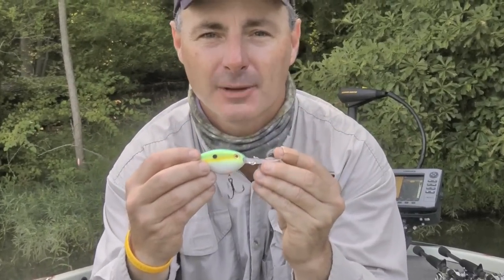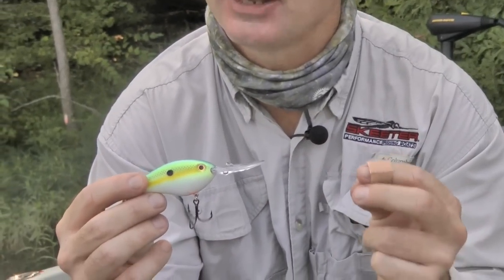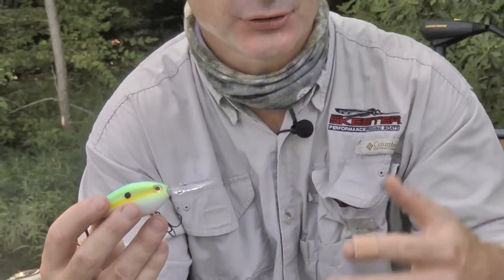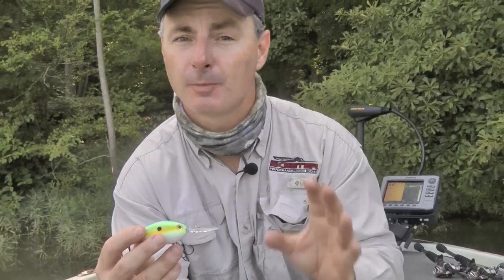This 6XD is a crankbait that I can fish as deep as 20 feet of water. There's not been many crankbaits that can break that 20-foot barrier. Particularly after the fish have finished spawning, wherever you are in the country, as they finish spawning, they move out to the first break line near the spawning flat area — that's a great place to find them.